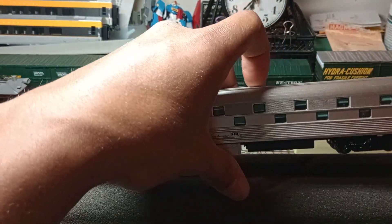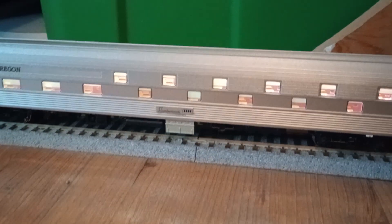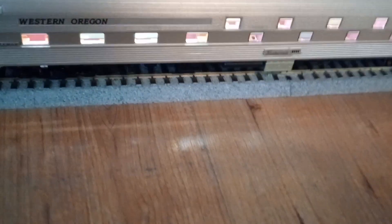I'm going to put this on the track and let you guys see it with the lights on. Here's the car on the DCC track. As you can see, it's got full interior lighting. Then if you take your wand here, you should be able to turn the marker lights on and off — if it has marker lights. No marker lights on this car. You can just turn the lights on and off.